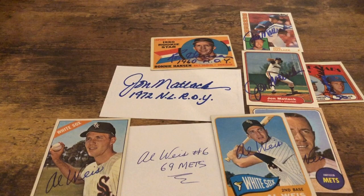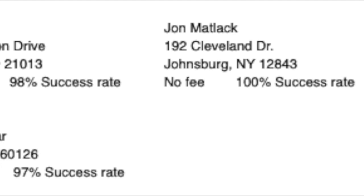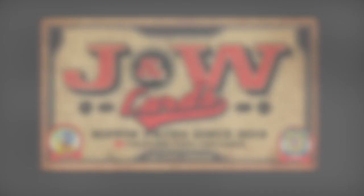Thanks again — like, share, and subscribe, and hit the bell for notifications every time I post a new video. Thanks guys, and I'll see you next time!